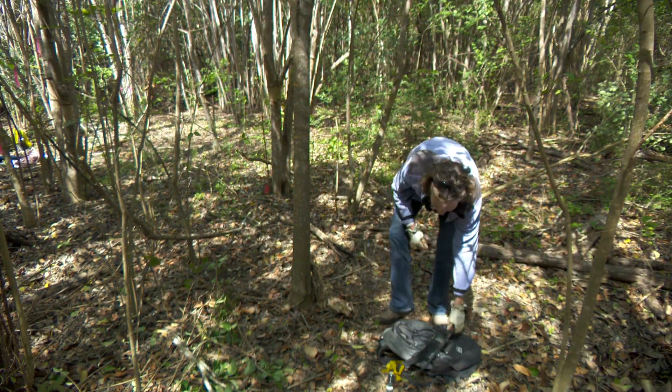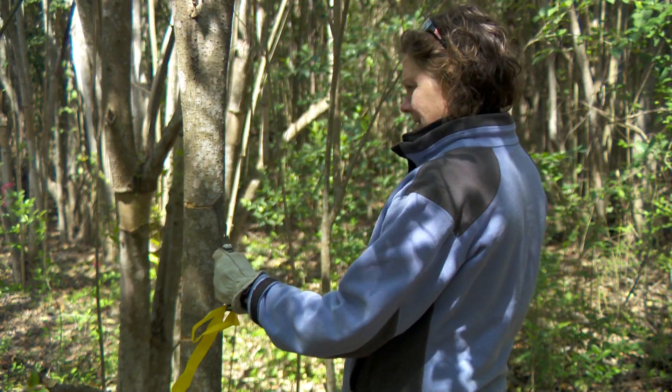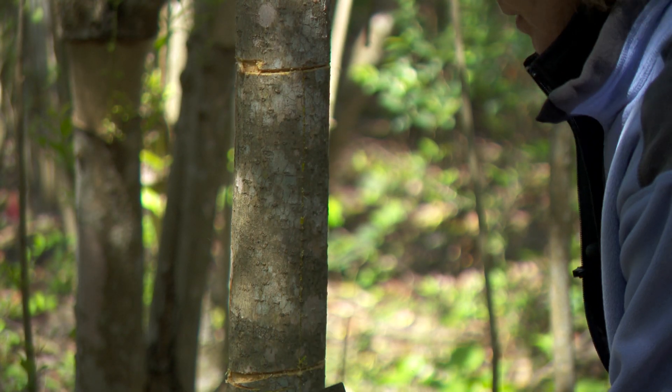If the tree has multiple stems close together, you can also use a manual pruning chain. Using a five-in-one tool, peel away all the bark between the two cuts, exposing the wood underneath.